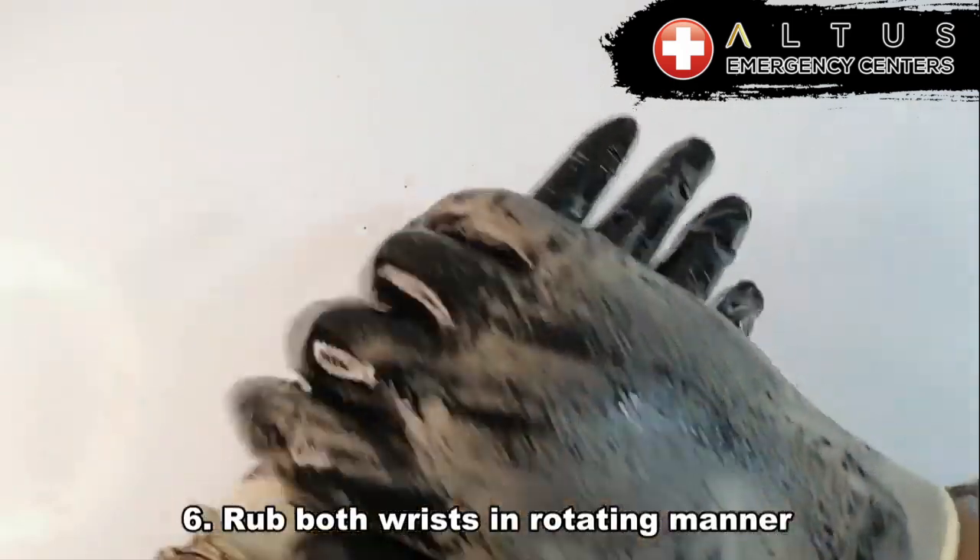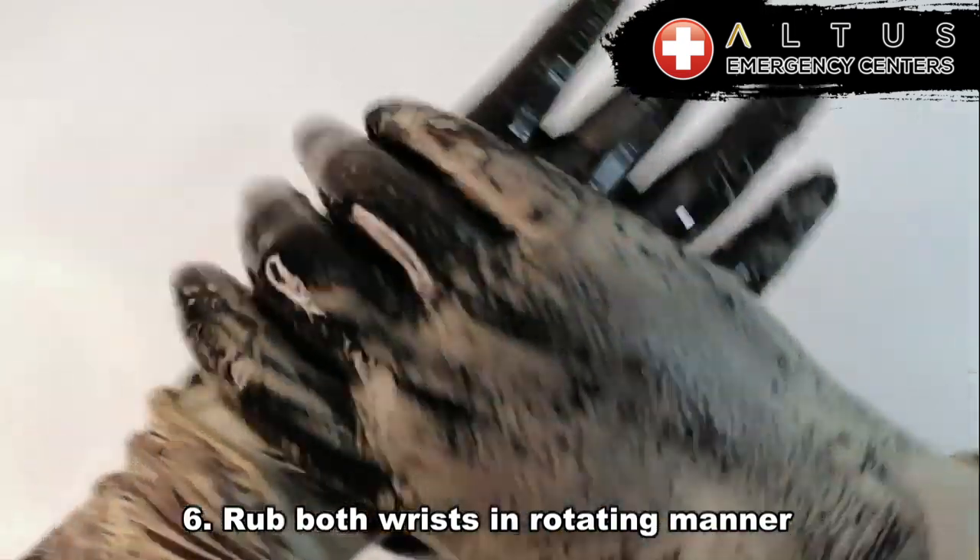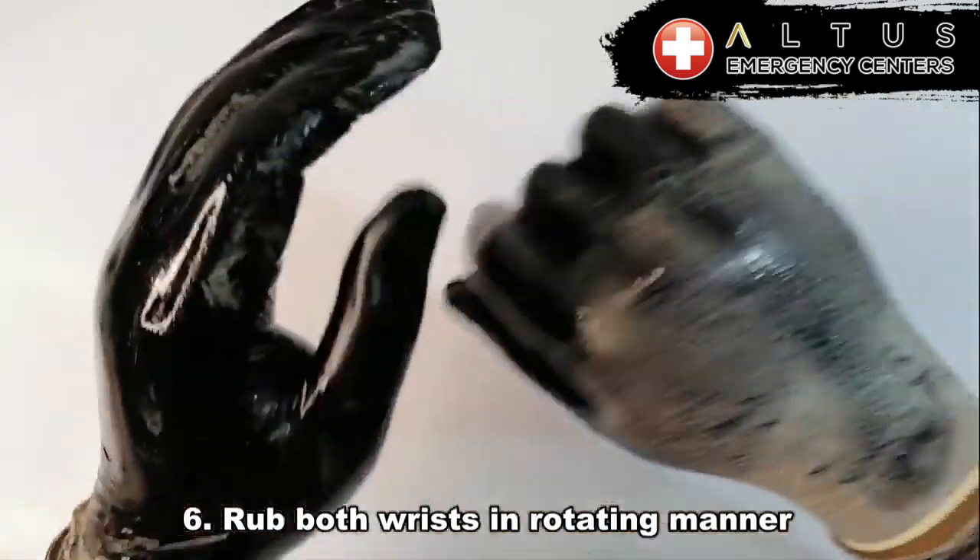Number six, let's rub both of our wrists in rotating manners. We need to get both wrists on both hands. Just rotate it on each wrist.